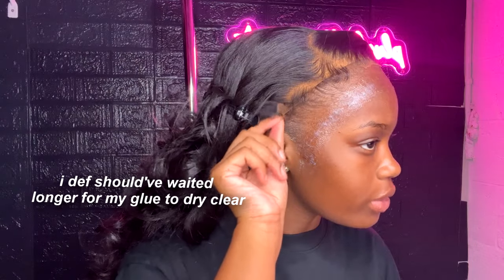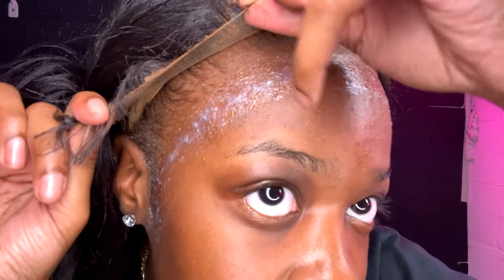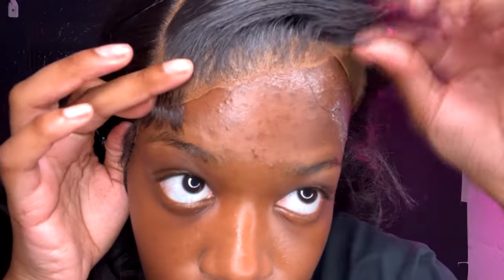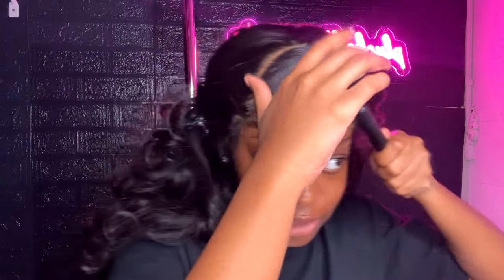Now I'm gonna stick my lace down, starting with the corner piece. I'm gonna take my lace and glue it right in front — this part of my lace will be right here. You also want to spread out your lace as you stick it down so you don't have any humps or lumps. I like to take a makeup brush and really make sure it's in there.